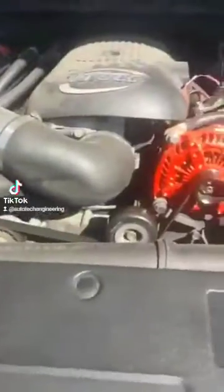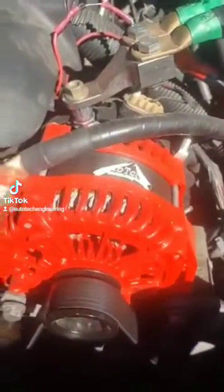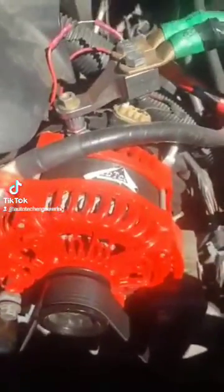A lot of people wonder why their alternator stopped working or why they have a lot of alternator issues, but they don't take the simple couple minutes to just diagnose simple situations that can help resolve why maybe your alternator's not charging properly or why things are going wrong.